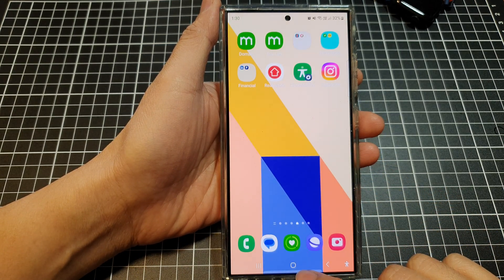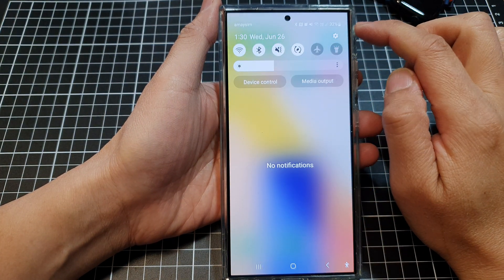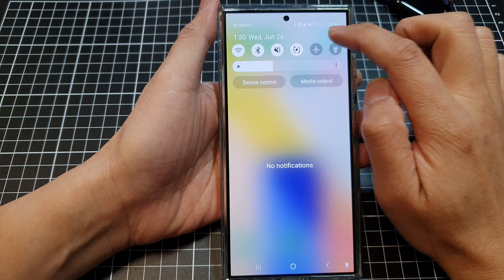First, tap on the home button to return back to the home screen. Then swipe down at the top and then tap on the settings icon.